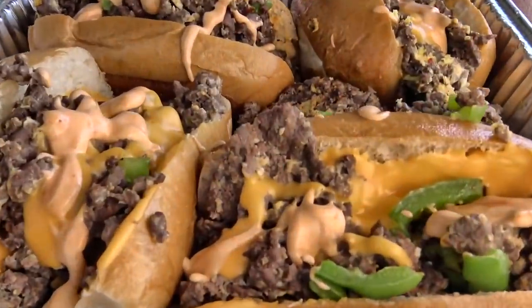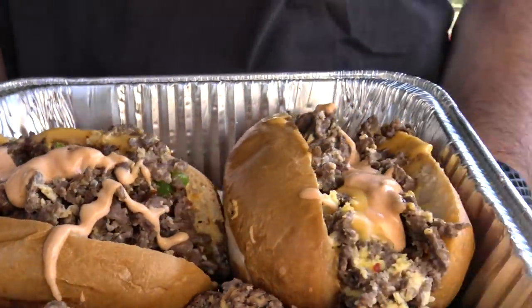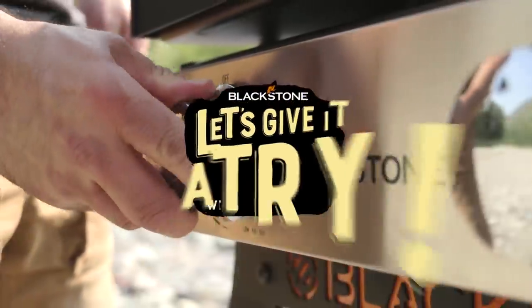Welcome back everybody. I'm with my friend Steve. We're up here in the mountains of Colorado. We have the Blackstone Adventure Ready Van and today we're going to make a breakfast cheesesteak with a sriracha mayo. Let's give it a try.